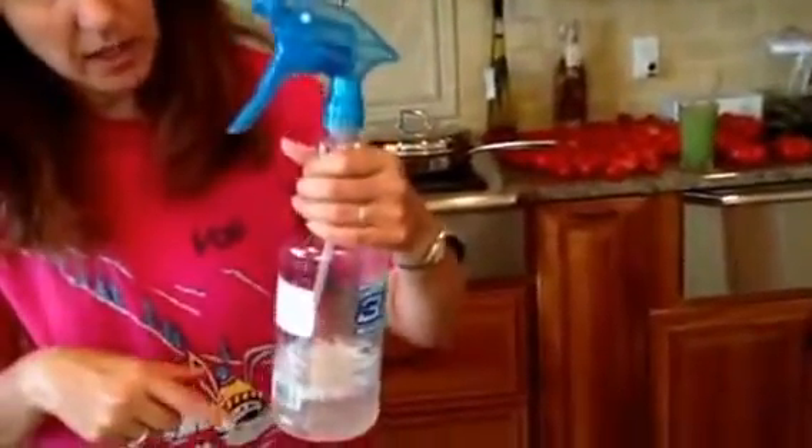I use this sprayer because it's just light for me. You can use a bigger one; I just don't have the hand strength to do a really heavy one, and I just fill it up twice — so it would be about a quarter cup. This is 32 ounces in here. Shake it up and then go ahead and use it.